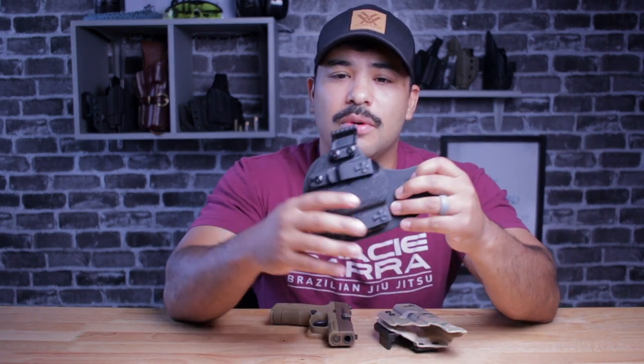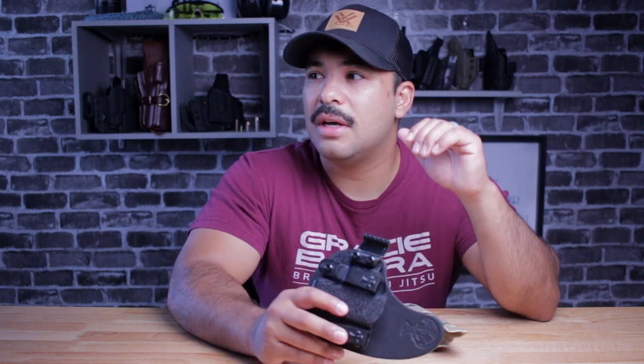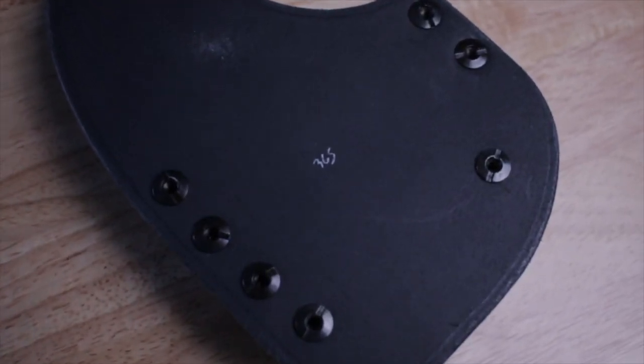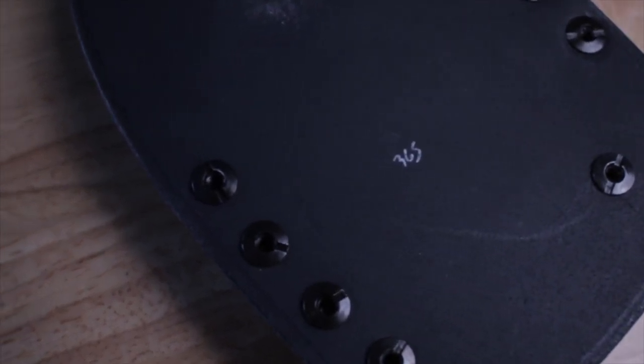So I put it to the side for a bit, but I found out that Crossbreed does offer a claw for this holster, and it should fix the printing problem. If that is the case — which we're going to test out right now — I may switch over to the Crossbreed Reckoning for the summer. It's just a little more comfortable, especially in the high heat temperatures in Texas. Comfort matters when it comes to everyday carry, especially when you're sweating at 106 plus degrees outside. This holster has that nice leather backing, which provides a little more comfort and a little guard against sweat. Let's see if the claw actually fixed the printing problem.